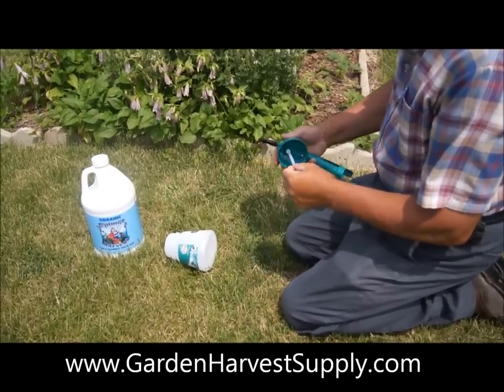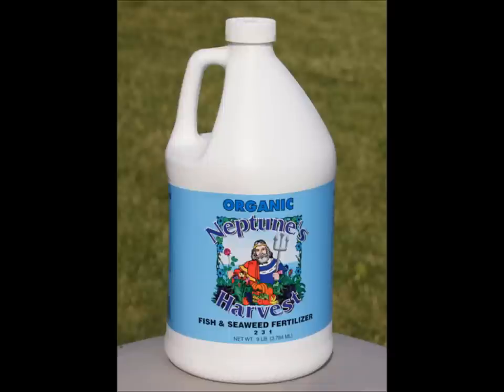In this demonstration of the Dial-A-Mix sprayer, we will be using Neptune's Harvest Fish and Seaweed Organic Fertilizer.